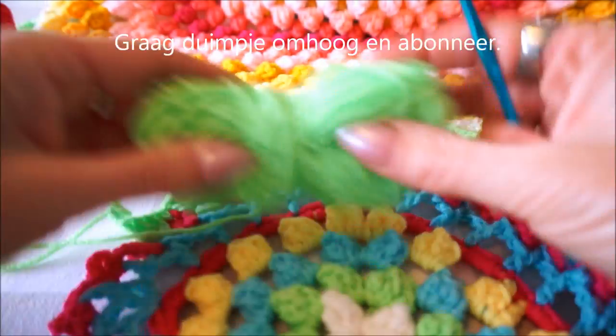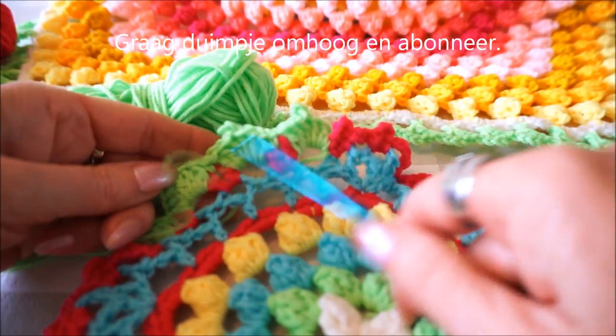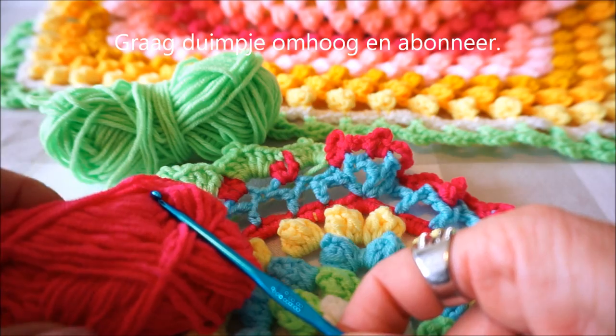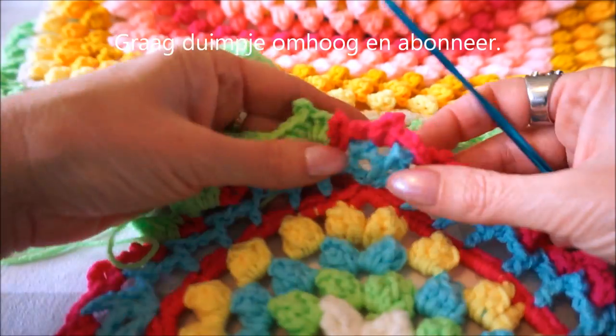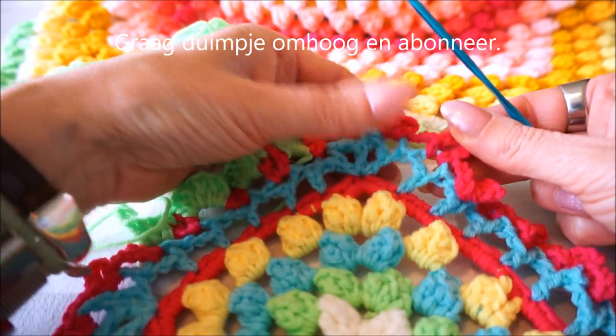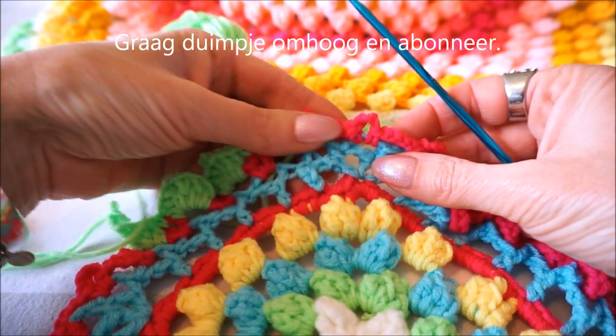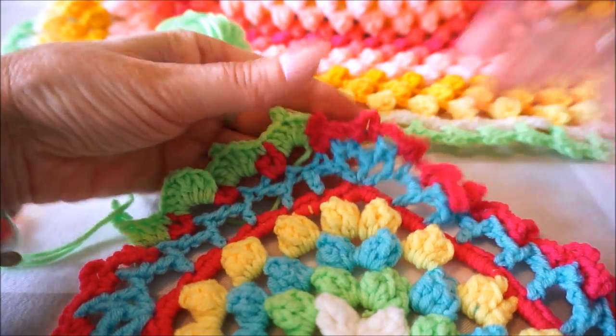For round 2 I have green and for round 1 I have fuchsia rose. So we start with the fuchsia rose round - this is really only chains, very loose, so yes, very nice to do.